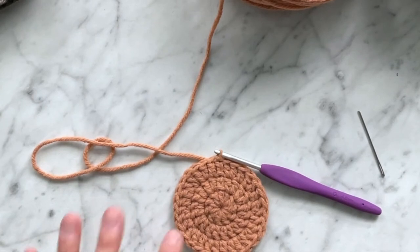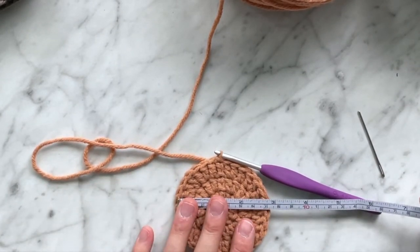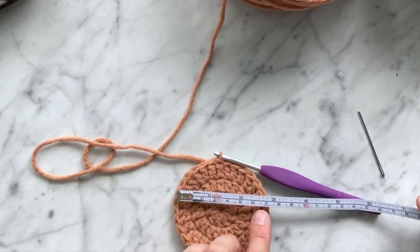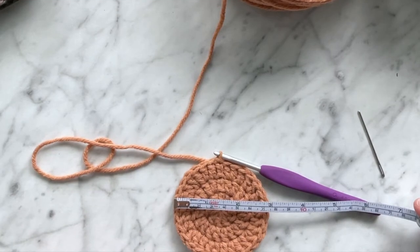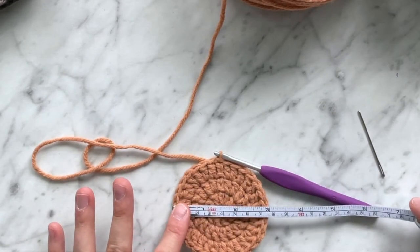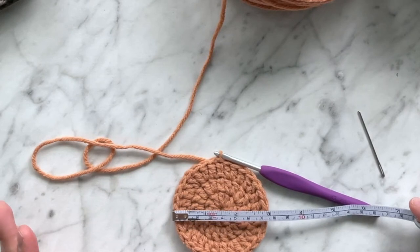At this point your diameter should measure between two and a half and three inches depending on the weight of your yarn. If your yarn is a little thinner you'll be closer to two and a half inches; a little thicker, three inches. If you're way too big or way too small, you may need to adjust your hook size. This is a good point to check your gauge.